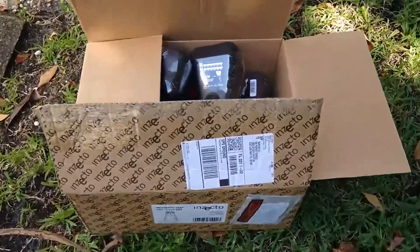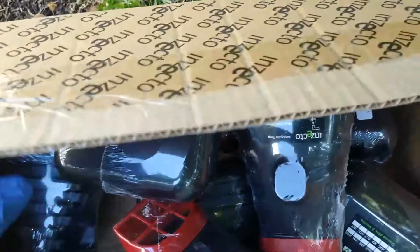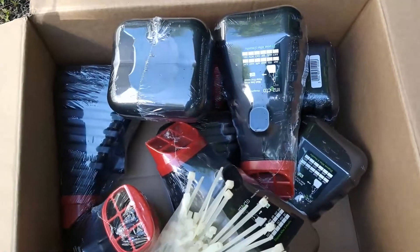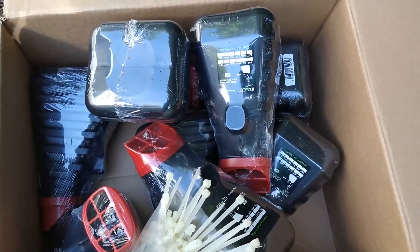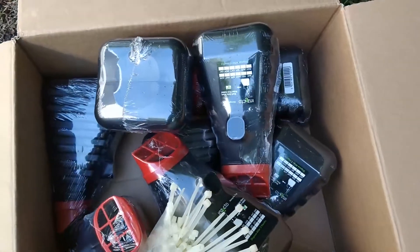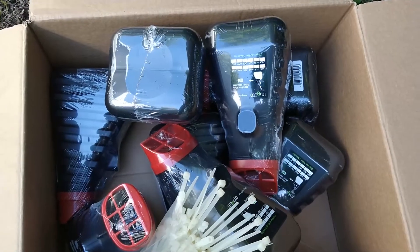Here is a brand new box of Insecto. I ordered eight of these units for this property. Compared to Into Care, this is going to be about 33% less effective by my calculations, but less expensive than Into Care. So Into Care now has some serious competition, and as a result, we're expecting that price to go down.